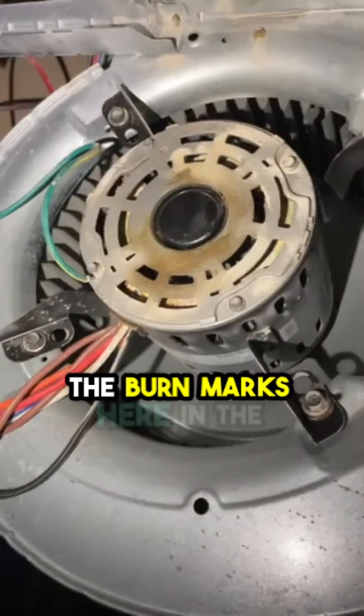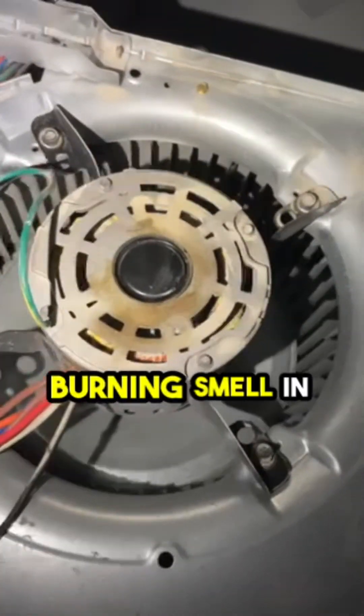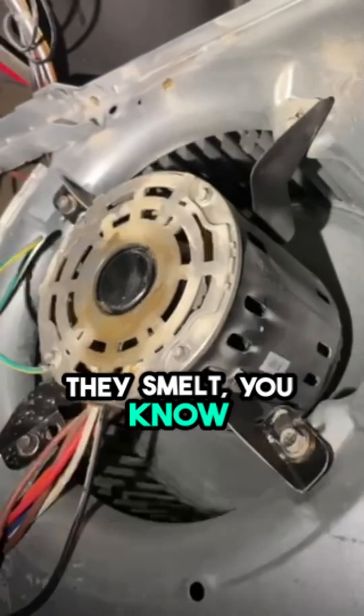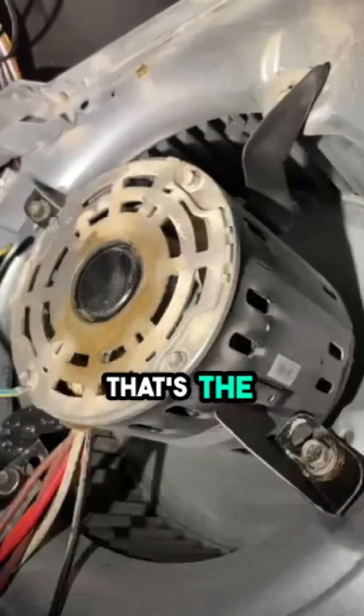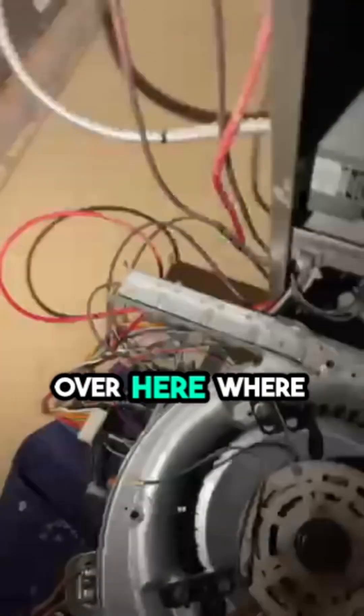As you can see, there are burn marks here in the middle — that's the motor. The customer said they smelled a burning smell in the house, a little bit of smoke. That's the bearings actually burning out. So I'm going to get the new one over here.